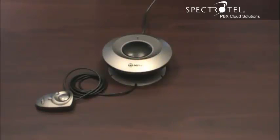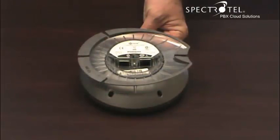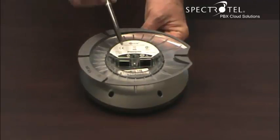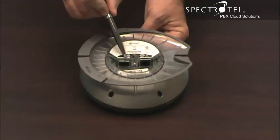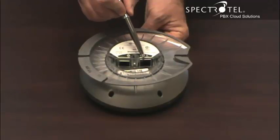This is the conferencing module. It's an optional accessory for a boardroom or for a conference room. This is the underside of the conference module. There are two ports on the underside. Connect the mouse controller to this port here. Connect the conference module to the phone using this port.